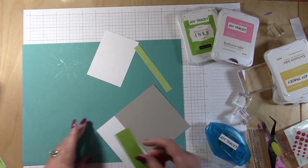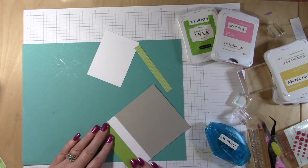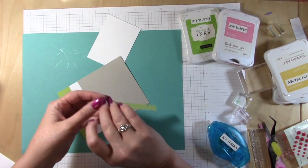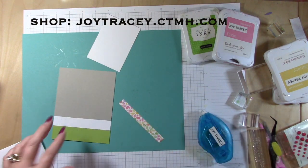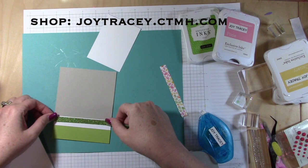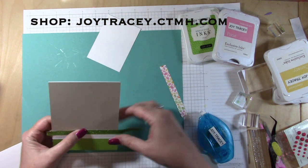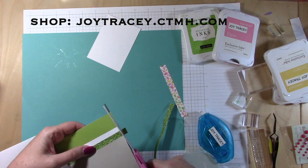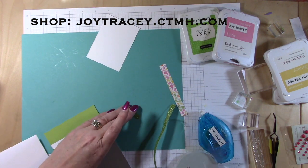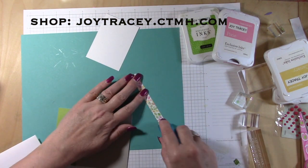Now you'll notice I put the gray piece on one end and then I'm putting this green piece on the other end, and I did that on purpose. The two little middle pieces — one of them needs to be this shimmer trim and one needs to be that other little strip. To make it measure out okay, I started with the two end pieces and then worked my way into the middle so that it would work out good.